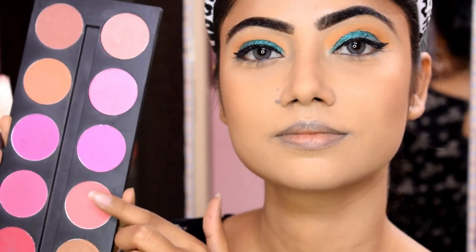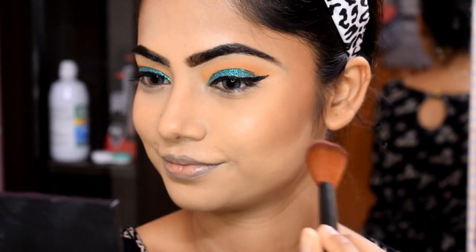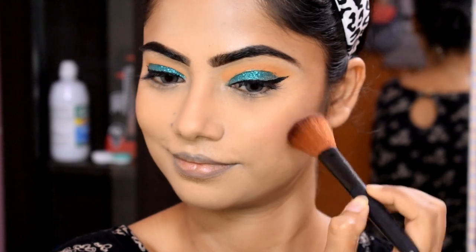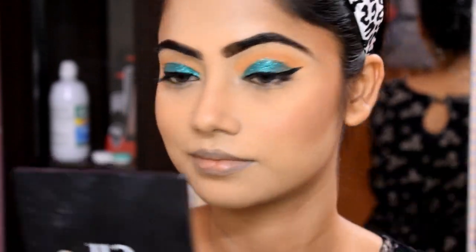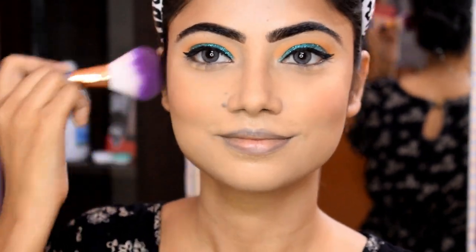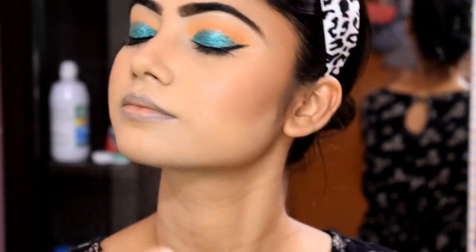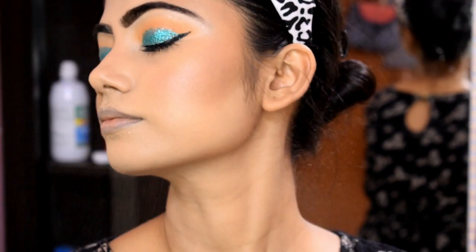Then we use blush on the A shade. We use a round and fluffy brush and apply it to our cheeks. We then use a clean and fluffy brush to blend the blush with the contour and bronzer. We use Maybelline Fixer to set the face — the fixer makes a big difference.